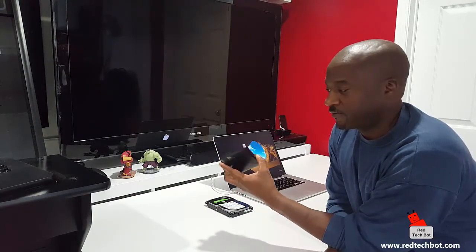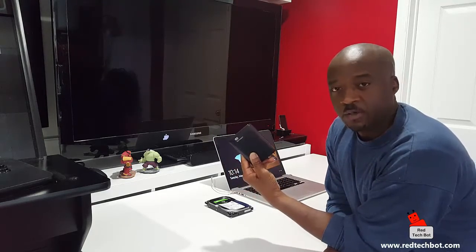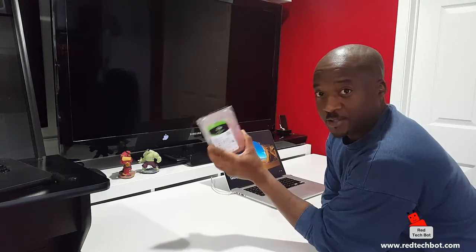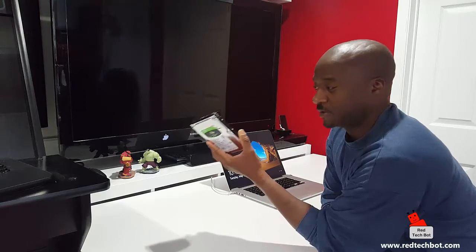Hi everybody, so today I want to talk about this really cool gadget that can help us get easy access to our data on our hard drives. A lot of us today have these two-and-a-half inch hard drives, which are very convenient. But there are a lot of times when we have internal hard drives and it would be really good if we can get access to data on these without having to put them inside a PC, install them, and hook up all the cables.